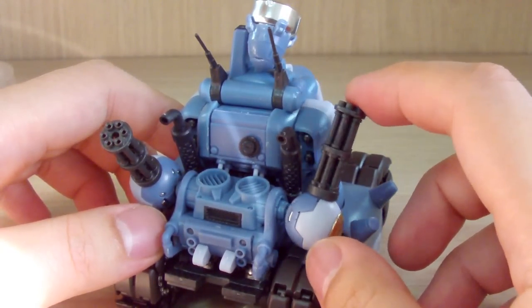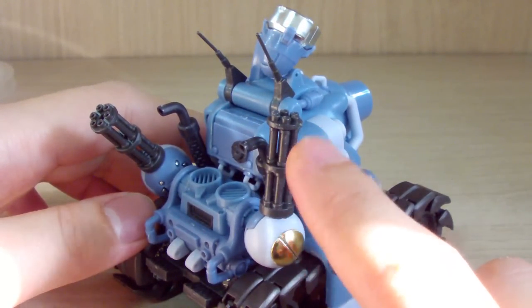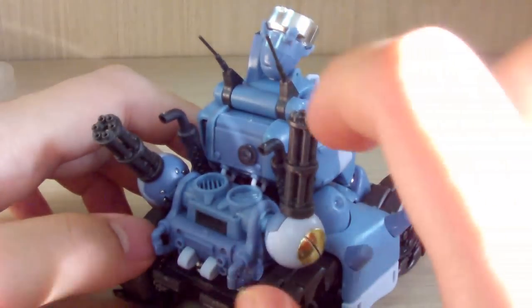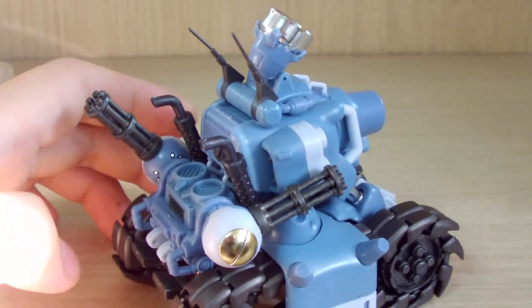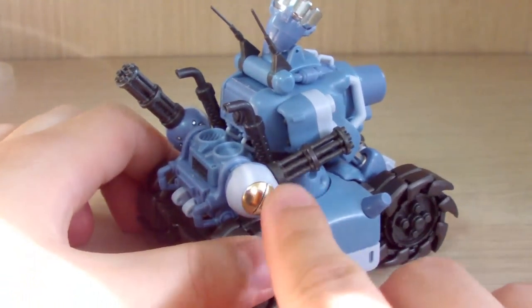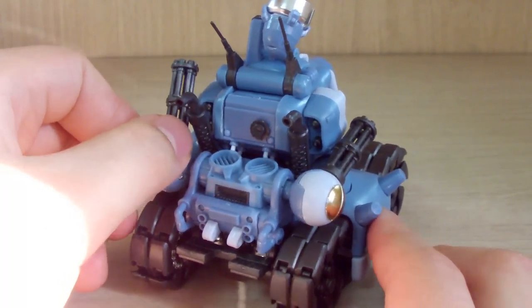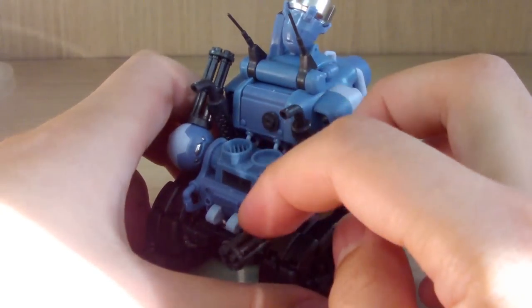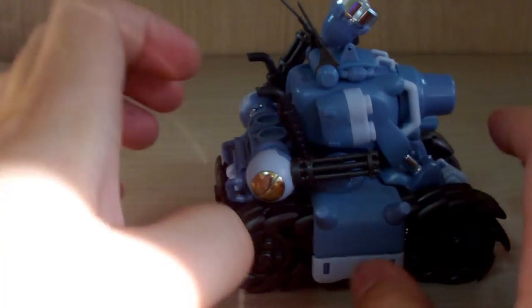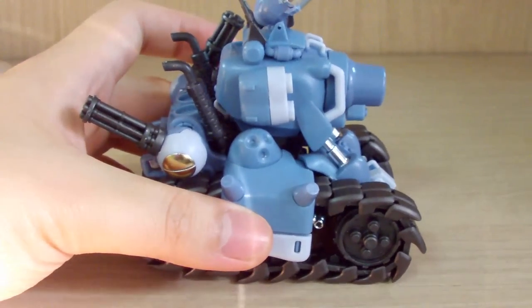The gatling guns on the sides — in the game we usually see only one, but the tank actually has two. They're connected via a peg with a ball joint inside, allowing some free movement, though not a full 360 degrees. Each gatling gun is built from individual barrel pipes rather than a single piece, and they have a nice chrome gold finish. Best movement is roughly 200 degrees.